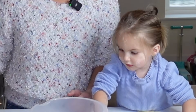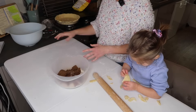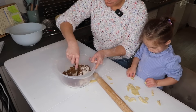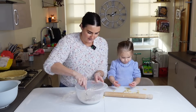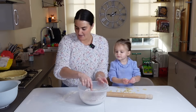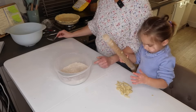So in here for the pie filling I've got flour, dark brown sugar, a pinch of salt, nutmeg and cinnamon, and I've got to mix that all up. You can smell the cinnamon and the nutmeg — it smells very nice. Just getting some of those clumps of brown sugar out. Okay, that's done.